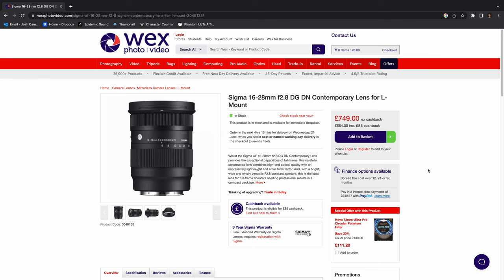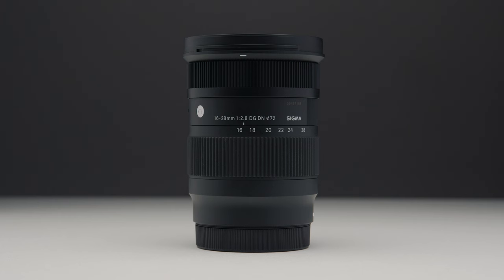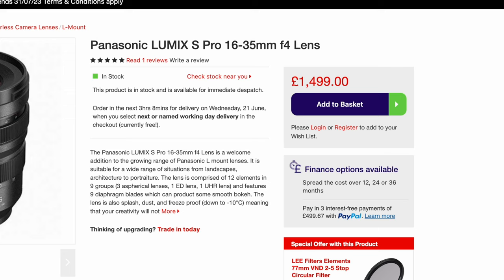Price-wise, this lens will set you back around £749 in the UK, with a similar figure in dollars. If your budget is under $1,000 and you want to buy a wide-angle zoom lens for L-mount, there's nothing else on the market that currently competes with it. The S-Pro 16-35mm f/4 is above $1,000, and the 18mm f/1.8 — one of my all-time favourite lenses — is a prime, so you're stuck at 18mm. This really is the only lens of its type in this price category, making it pretty much untouchable.